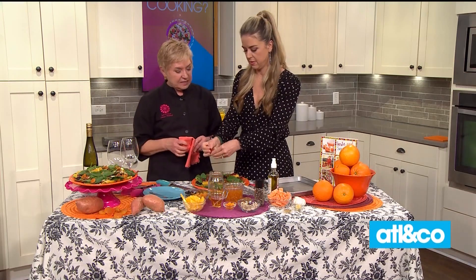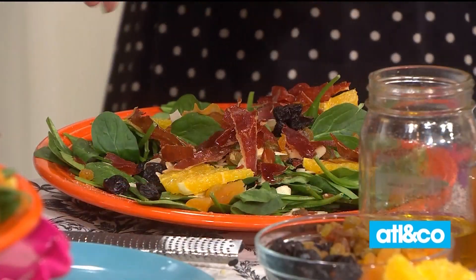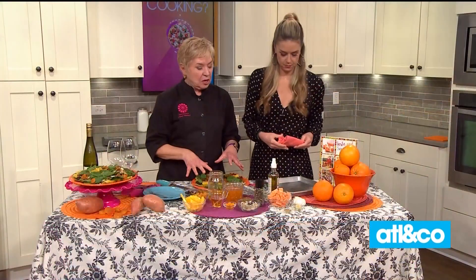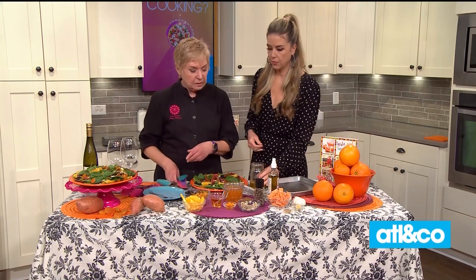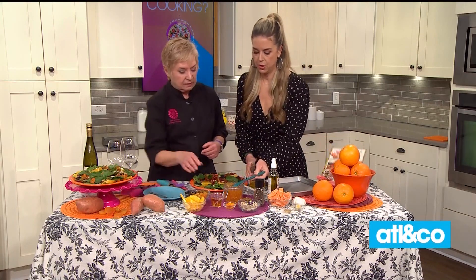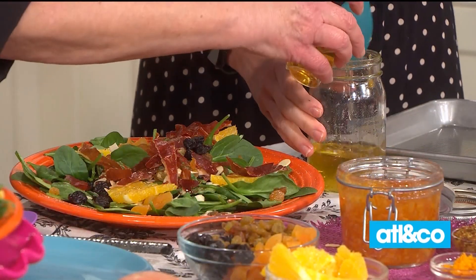We like a prosciutto-y salad. Now we're going to make the dressing together. There is your avocado oil — would you put a big plop of orange marmalade in there? That is a highly technical cooking term. Should I do another one? Sure.